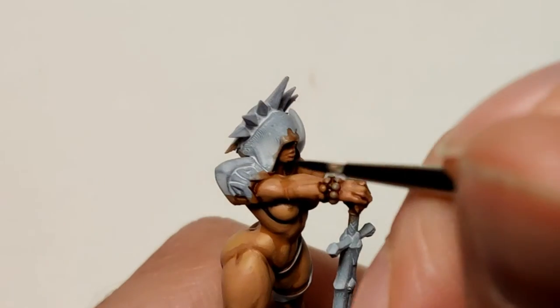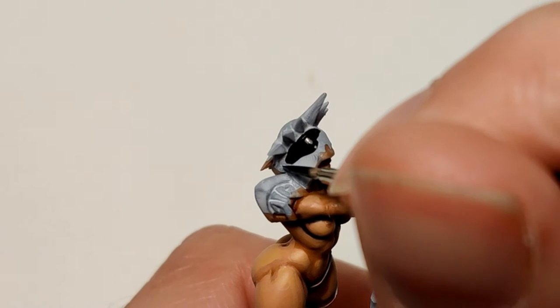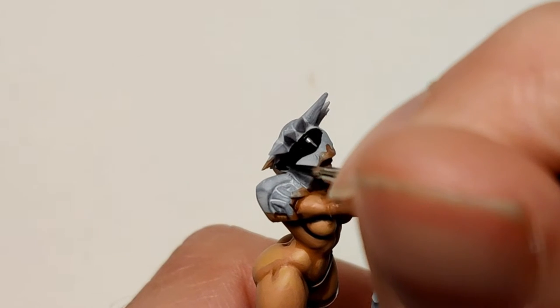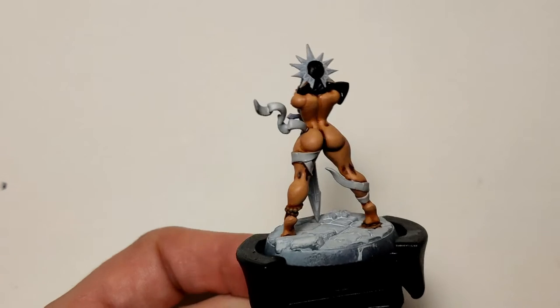Abaddon Black for her veil — her hood. I decided to paint it all black. I had this idea of her being some kind of holy nun or something like that, so a black hood. That looks okay.